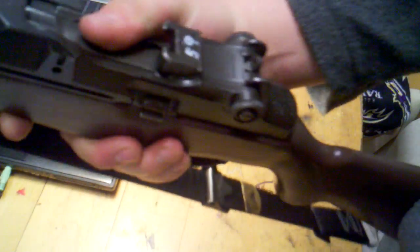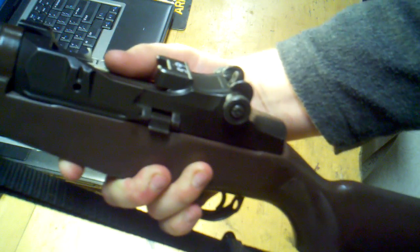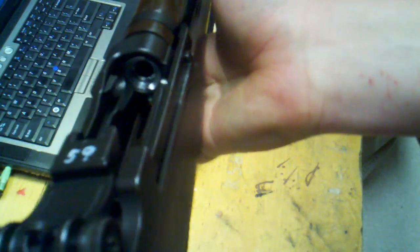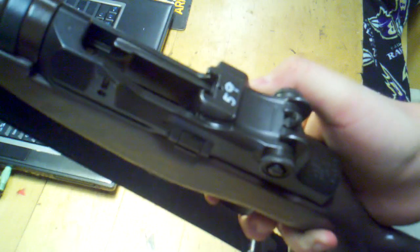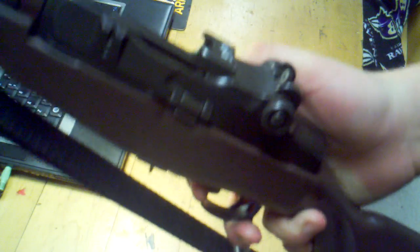Now, if you're familiar with how the military disassembles and reassembles things, we're going to do a quick functions check to make sure everything is good to go — because after all, we want to make sure it works after we're done messing with it. Make sure it's unloaded first, just like we did in the beginning. A lot of things with firearms are repetitive both for muscle memory and safety. I know it's unloaded — I just took it apart — but safety first. I don't care if I have to do it a million times as long as nobody gets hurt.